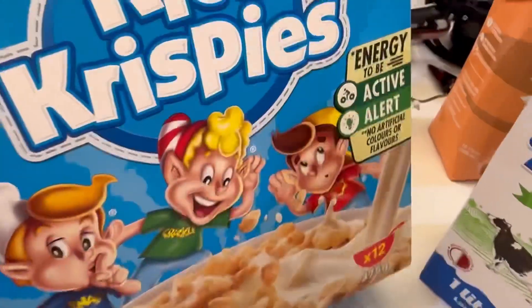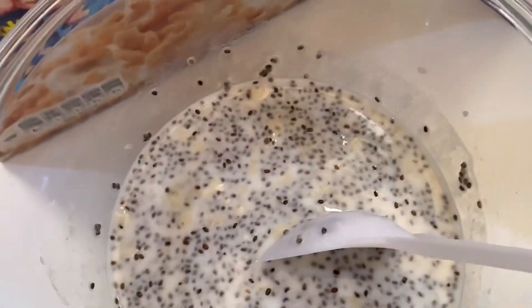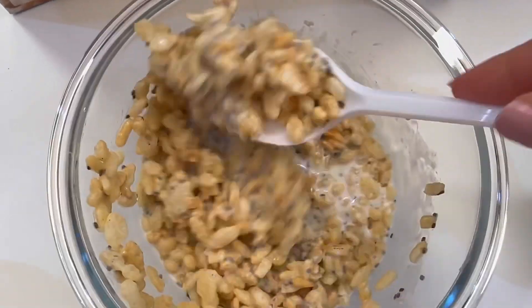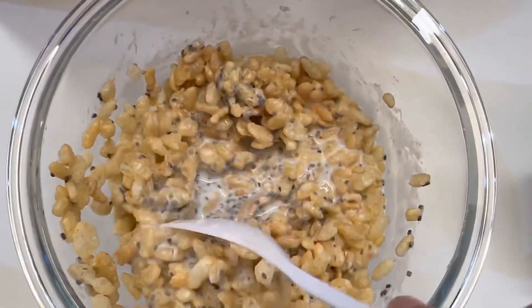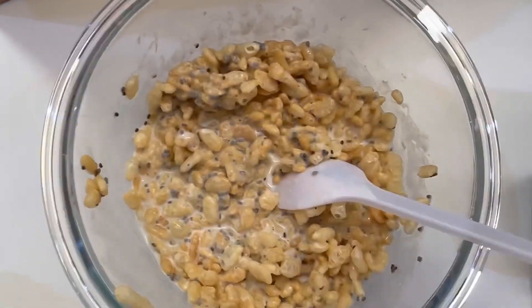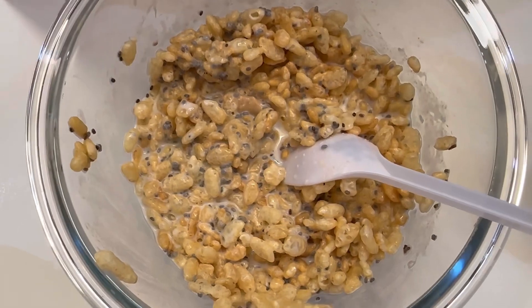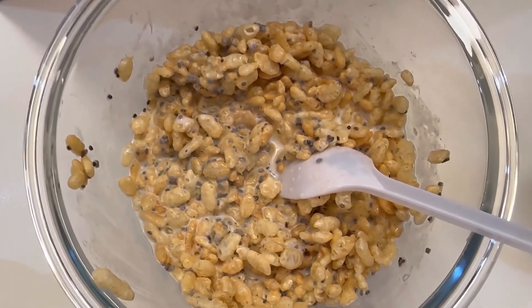Then you want to add rice crisp and mix it up. You can add extra milk if you want to — I'm going to add extra milk. And that's it.